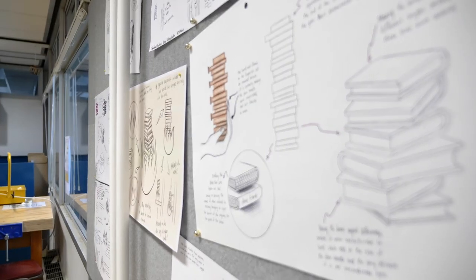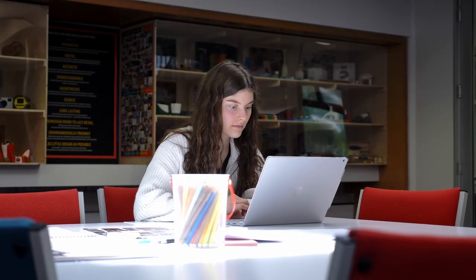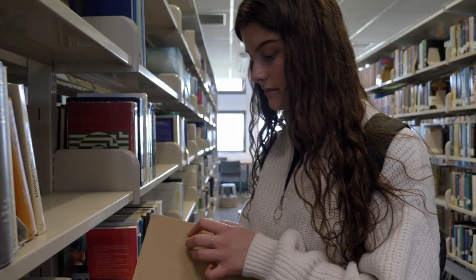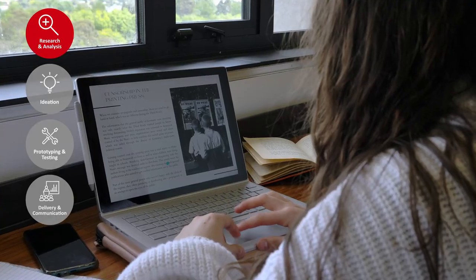That meant integrating typewriter keys and books and things, as he would use a typewriter to write anti-propaganda. The first step I took when doing my project was doing the research, which involved going and looking in historical context.